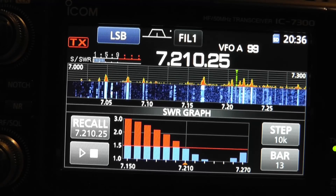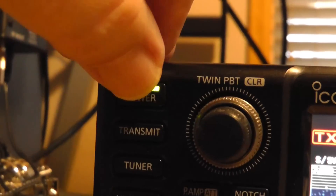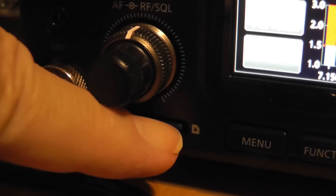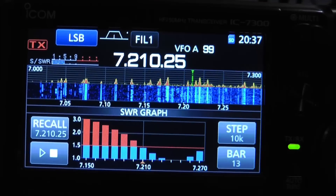Now, if you want to keep that picture, you can come over here to the power button and press it once — see, it's capturing the picture, and it's now on the little card down here. So you can keep those pictures for your logbook or whatever you'd like.